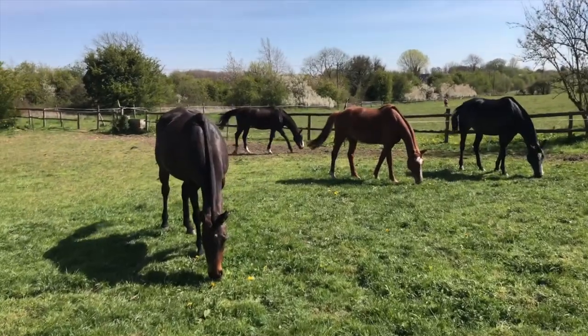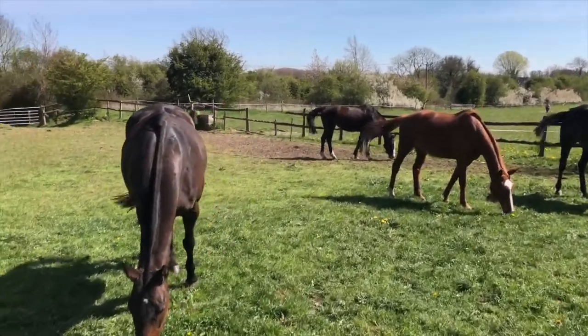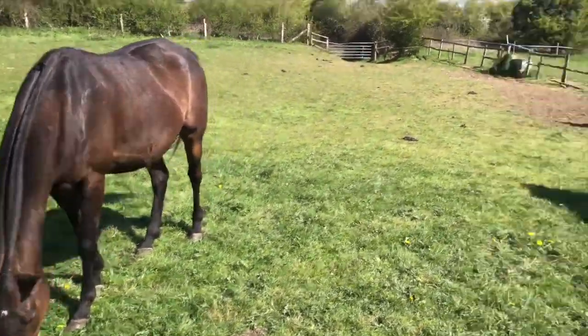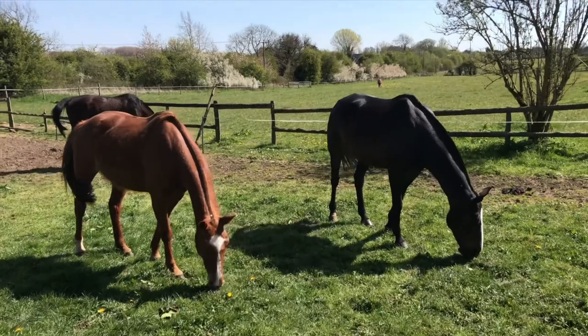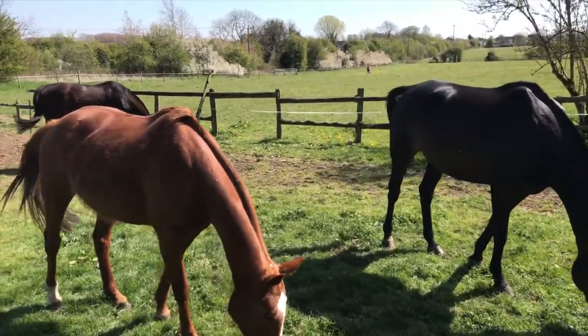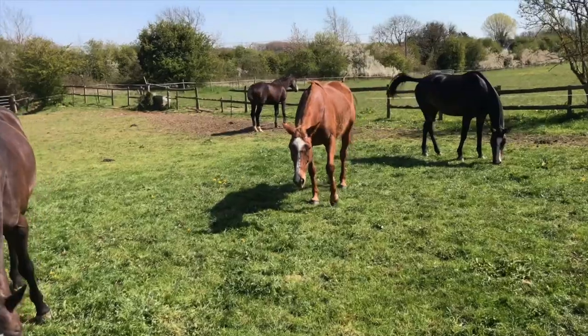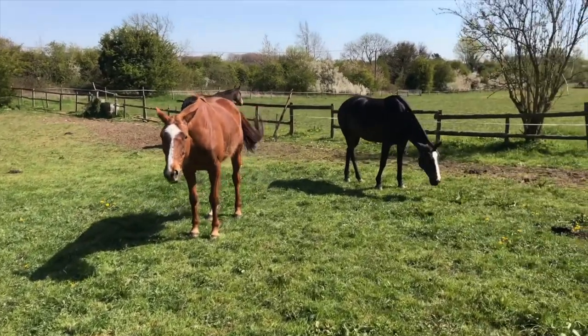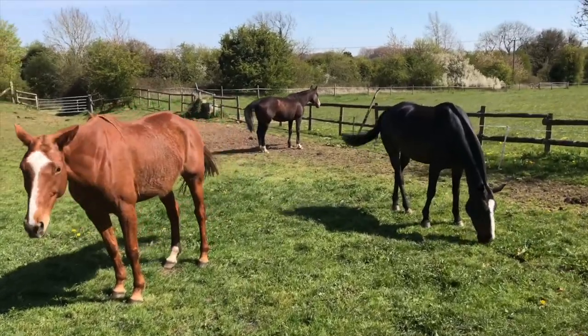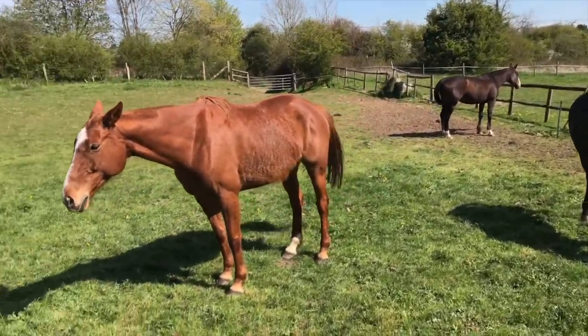I'm really happy with the progress these guys are making. They look so much better than they did at the start of the month when we started bringing them in. They look thinner, fitter and healthier. They love the fresh grass — no more hay. These guys have been in work for about seven weeks, so they are fit and ready to play polo.